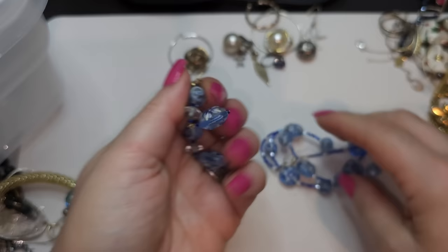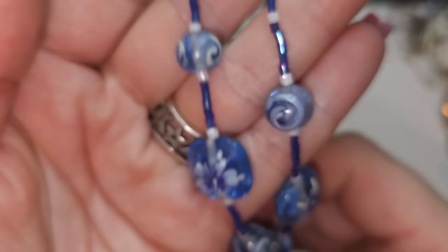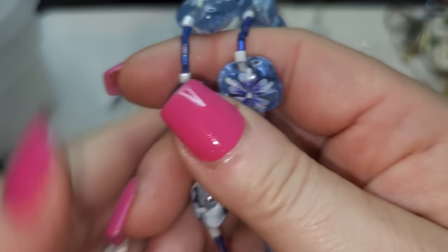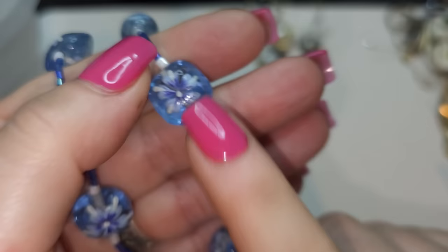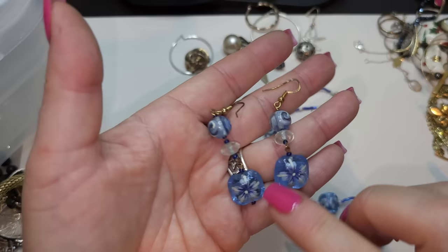Look what I found! We have earrings — these are glass, so beautiful, so wintery looking. Silver-toned lobster claw, and really pretty art beads, painted with flowers — they kind of have a wintery or snowflake look. And there's a pair of earrings for this set. Very pretty — this is a set!